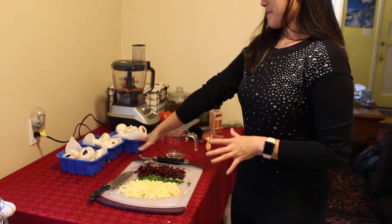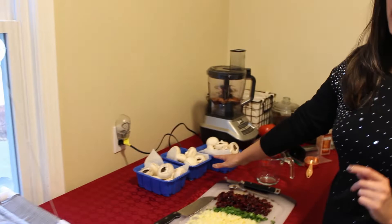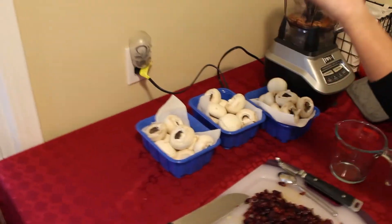I am using white mushrooms. I couldn't find larger baby bellas, or else I would have used those. The white mushrooms have already been de-stemmed, which was actually much easier than I thought — you just have to literally rip them out.